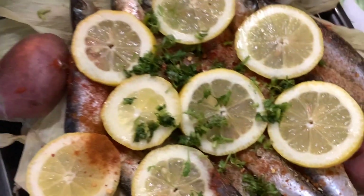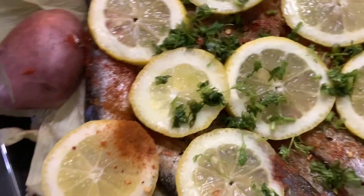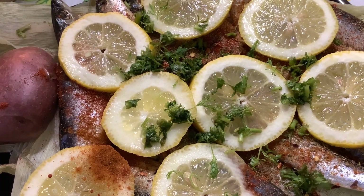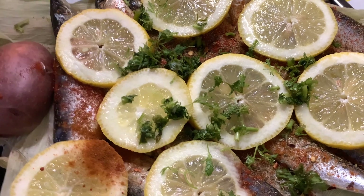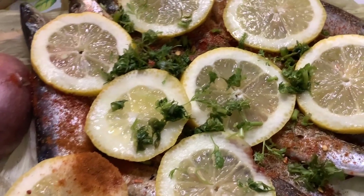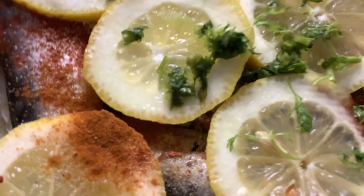I'm setting this in the broil setting. Happy cooking, happy broiling, enjoy life! See you in the next video. I'm going to put this in our oven.